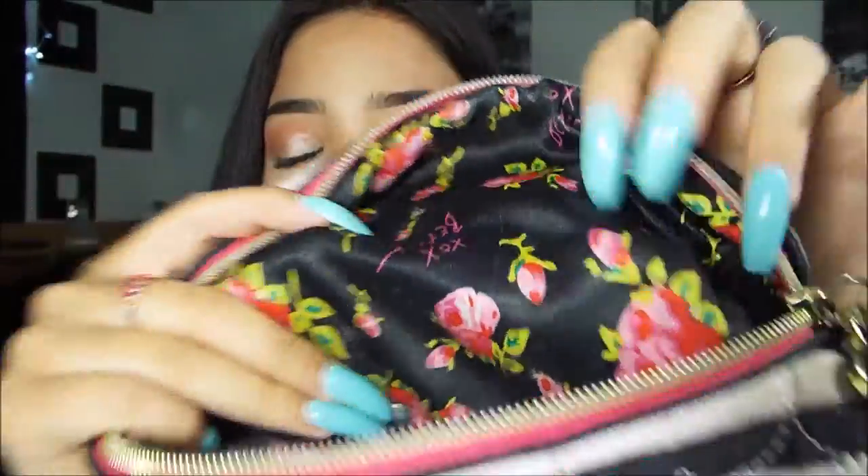The last thing in my purse — and I literally don't carry much — is my makeup bag. It's by Betsy Johnson and it's the only one that fits in all my purses. It basically has my everyday travel makeup; I'm not going to get too in-depth, but I'll show you guys the inside because it's super cute — it's like silky. If you'd like to see what's in my travel makeup bag, just let me know down below.